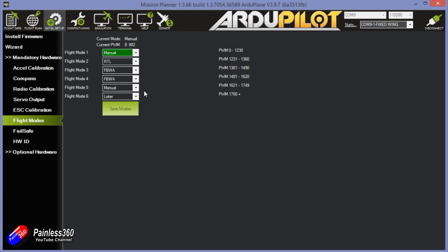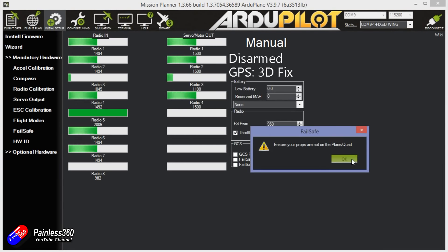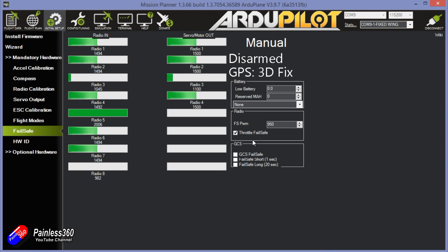For flight modes, move the flight mode switch and select which mode you want for each switch position. I've set mine up for the initial flight as Manual in case something goes wrong, Fly By Wire A in the middle position, and then Loiter mode. Failsafe — just make sure that all looks okay; we'll come back to that later.